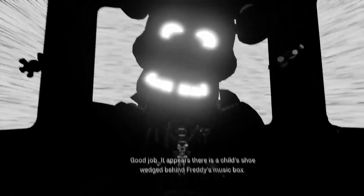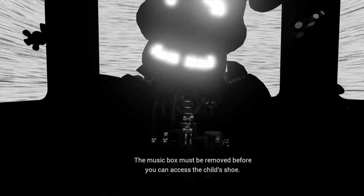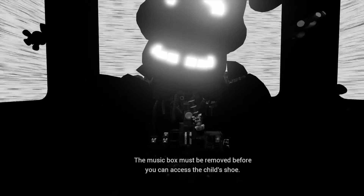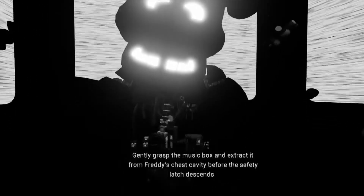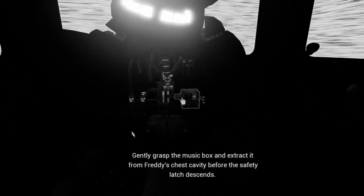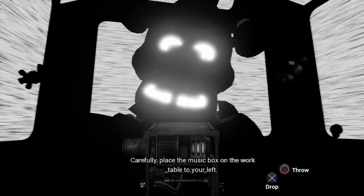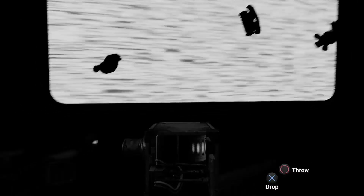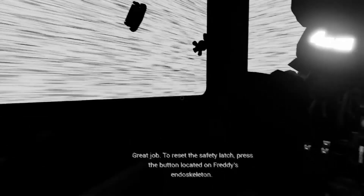Good job. It appears there is a child's shoe wedged behind Freddy's music box. The music box must be removed before you can access the child's shoe. Gently grasp the music box and extract it from Freddy's chest cavity before the safety latch descends. Carefully place the music box on the work table to your left. Great job. To reset the safety latch, press the button located on Freddy's endoskeleton.